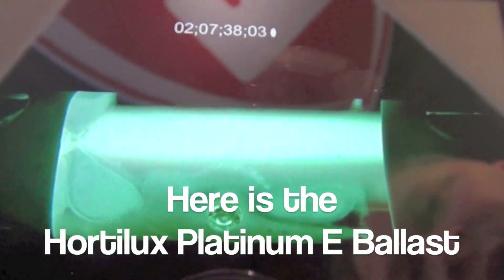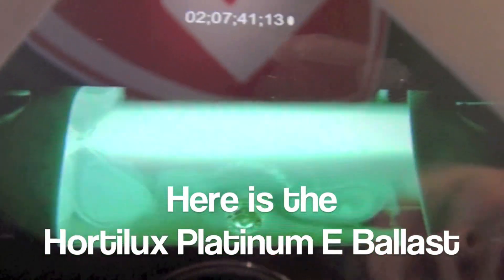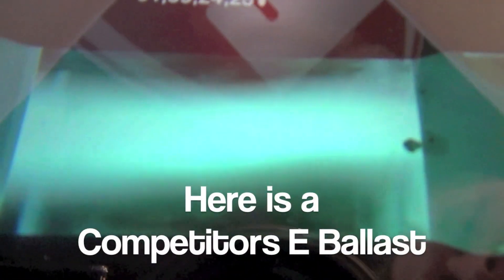We're doing this to show you the difference between the two different ballasts and how they operate. What you're seeing now is our thousand watt Hortilux Blue operating on our competitor's electronic ballast — this is acoustic resonance. You can see the swirling and waving inside the arc tube, which is a direct result of inconsistent power being supplied from the competitor's electronic ballast.